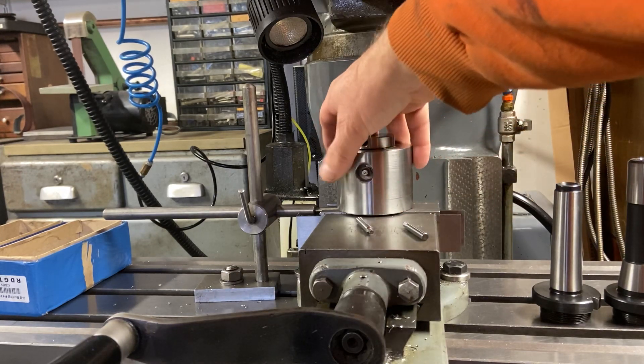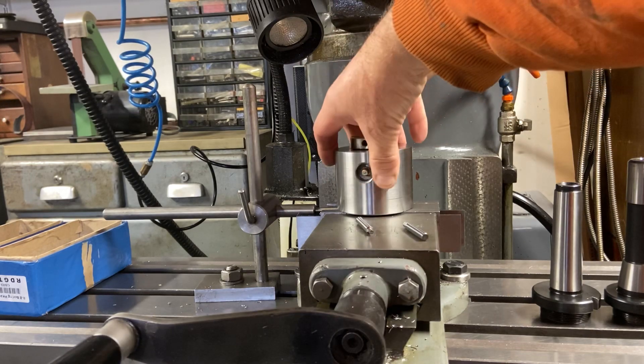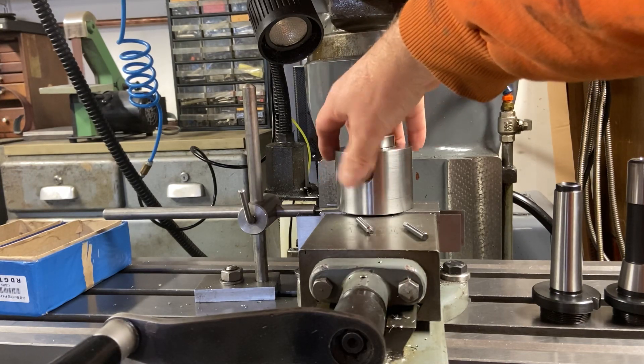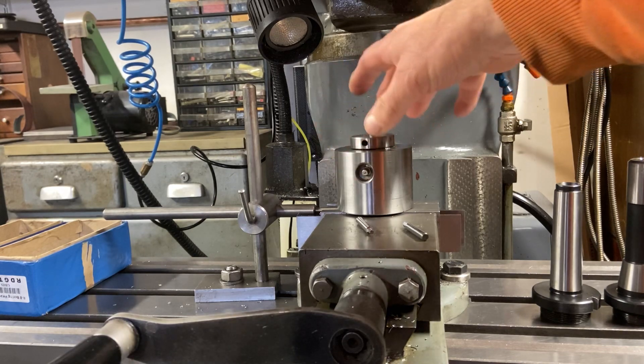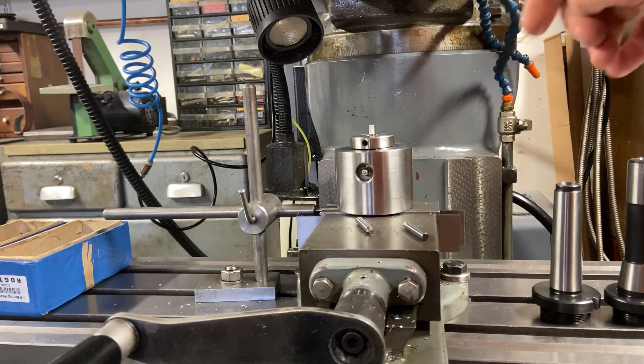I've also added a grease nipple, and it's sunk so that when this is rotating in the milling machine especially, there's no chance of anything snagging or catching on it, knocking it off, or hurting yourself.